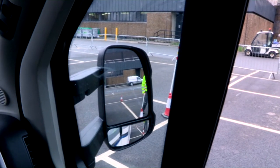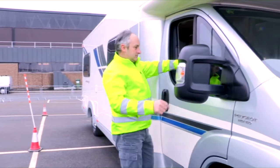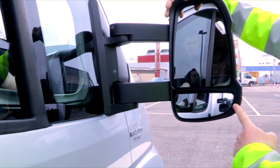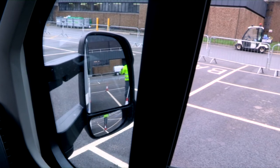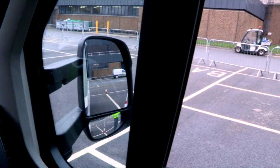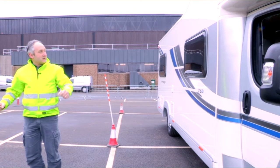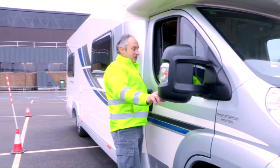Now I'll show you the difference with the mirror set all the way out. With the mirror set inward, a couple of steps out and you lose me in both mirrors. With it pushed all the way out, you can still see me in the bottom mirror much further back — all the way until you can see me out the window. If I was a guy on a motorbike on a motorway, you'd miss me with the mirror set the wrong way. So just get those set up correctly.